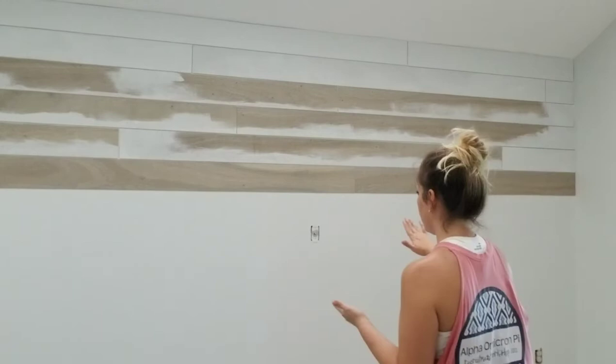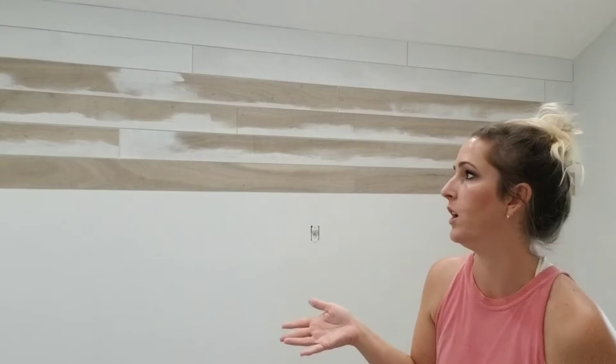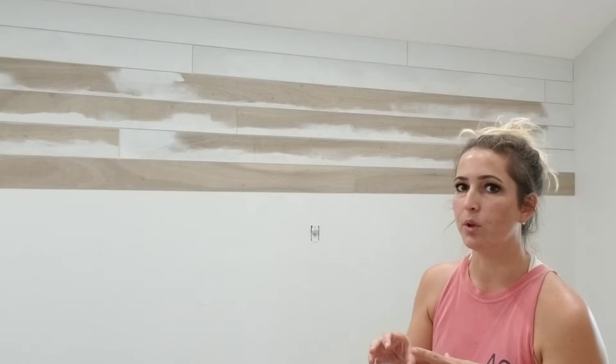If you want to sand the edges when they're rough, you can do that — sometimes they are, sometimes they're not. Most of the time they're fine, so that's a personal preference. We are also not using spacers; we're just eyeballing it. I would suggest eyeballing it, because it's really hard to get every crack perfect since the wood is sometimes uneven, so even with spacers you won't get it perfect.